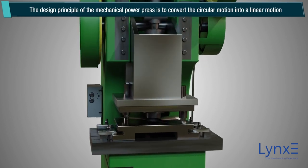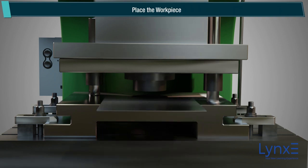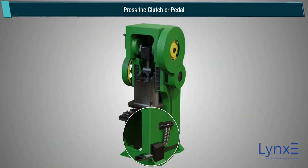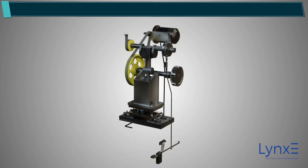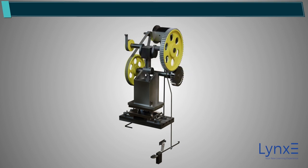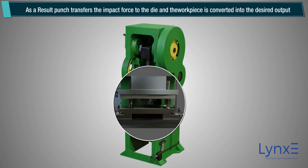The design principle of the mechanical power press is to convert circular motion into linear motion. Place the workpiece and press the clutch or pedal, which engages the flywheel to the crank. This drives the crankshaft and connecting rod to achieve the linear motion of the ram or slider. As a result, the punch transfers the impact force to the die and the workpiece is converted into the desired output.